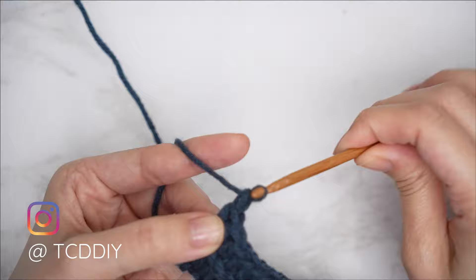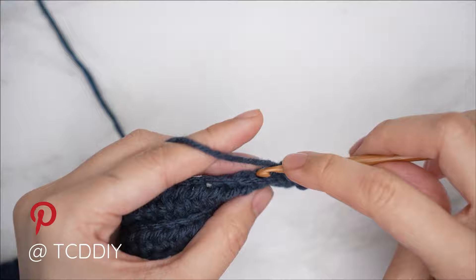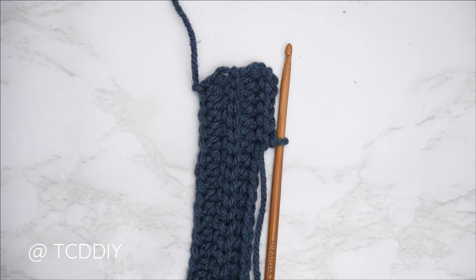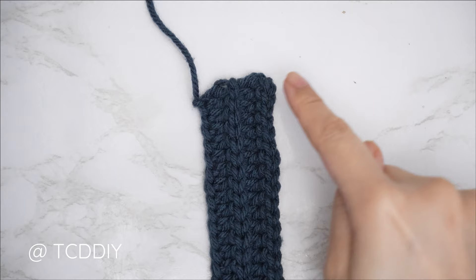From here it's a repeat of the two previous rows. For row four, chain one, flip your work, and put one back loop slip stitch into every stitch to reach the end of the row. Continue repeating these two previous rows until you have an underarm portion that can stretch — because this will have a decent amount of stretch — from mid underarm over to the corner of your underarm. I'll meet you back right after a slip stitch row.